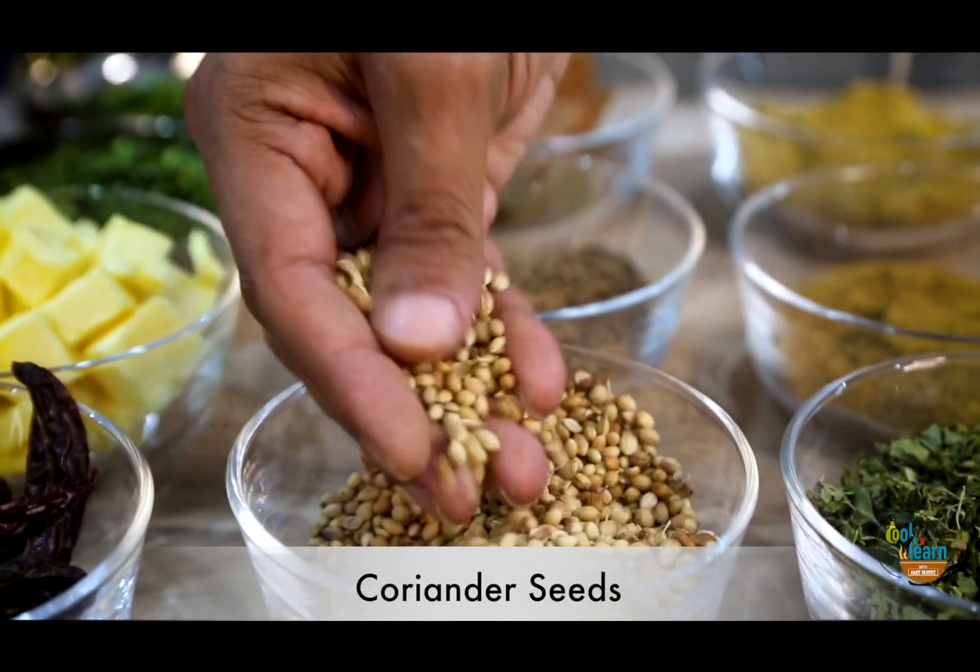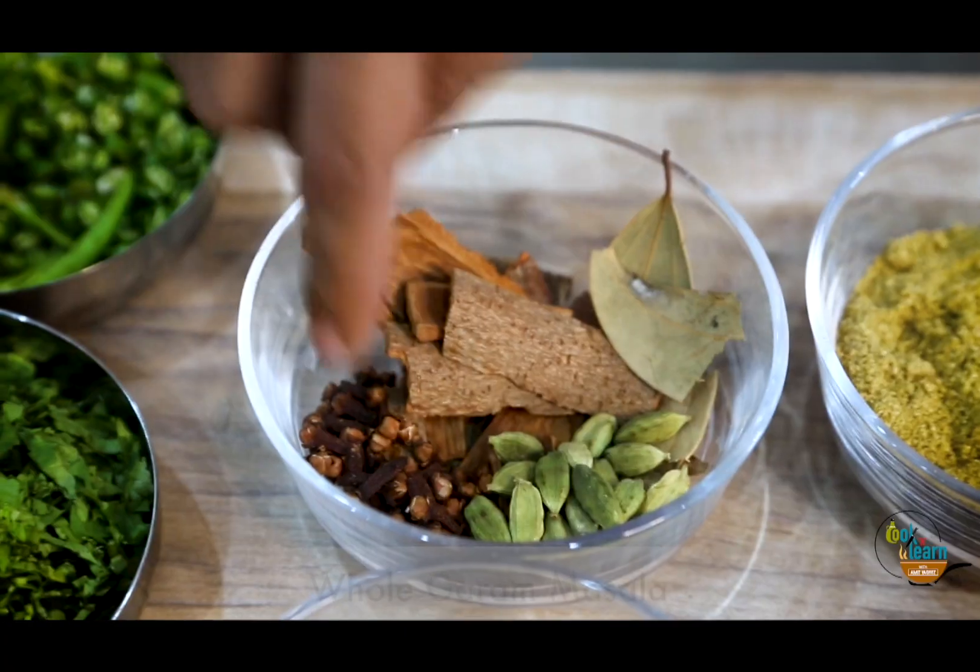Whole spices are a very integral part of North Indian cuisine. In the third row, the first one is coriander seeds, after that the next is whole jeera, and the third one is whole garam masala. So our spice box is now full.